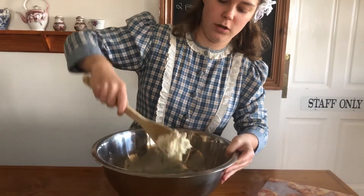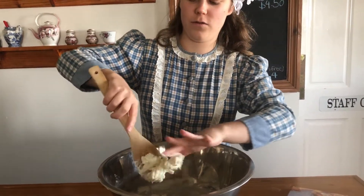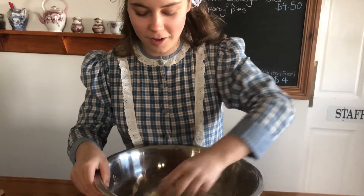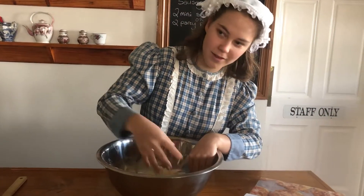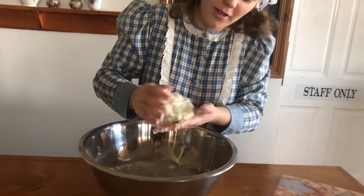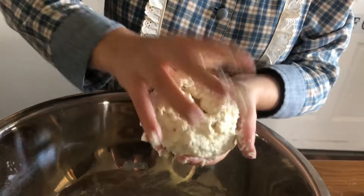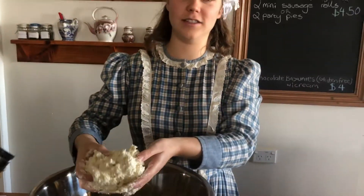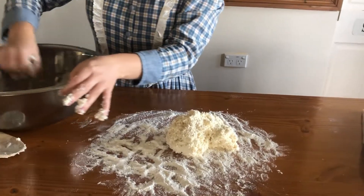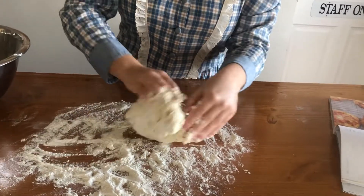I reckon it's getting a bit sticky, I might use my hands. I've already washed my hands, but you should at the beginning as well. So once your dough is nice and sticky, you want to put it onto some flour on the bench. We've sprinkled some flour and we're going to put it down here. Ours is a bit sticky, so we've put some extra flour down on the bench and then we're going to knead it.